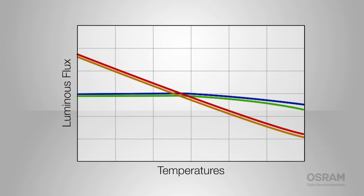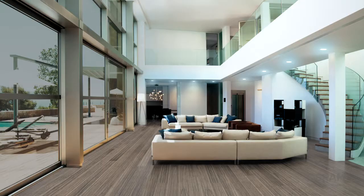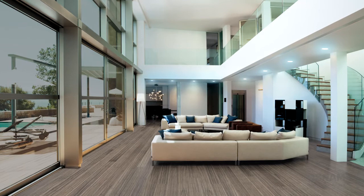The DURUS S5 color has the highest temperature stability on the market for red and amber, and the highest efficacy in green, so that you get vivid colors without consuming a lot of power. And that color enables tunable white light that goes from cool to warm on demand.